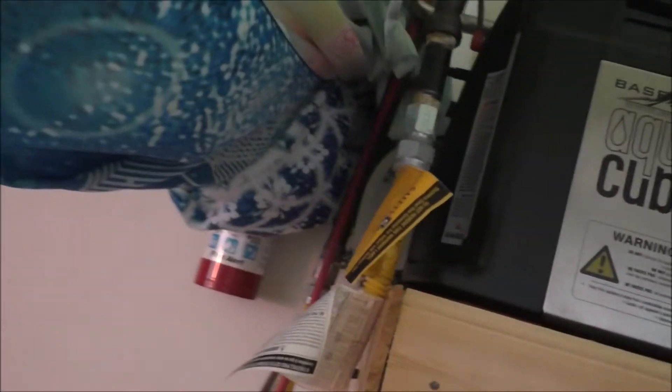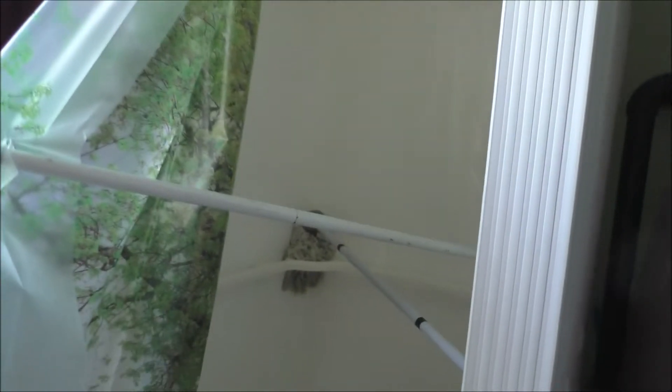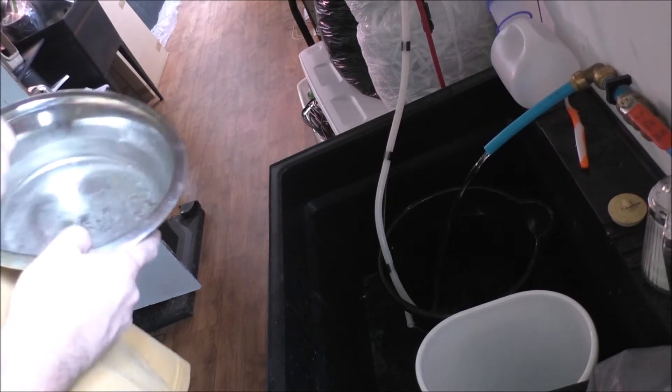Now that we have gas flowing through here - this is all tightened up - I have to fill a bucket with water and run the shower. So I'm gonna go ahead and do that and be back with you in a bit. Alright guys, I'm just filling up that bucket with water and I'm gonna turn on the shower.